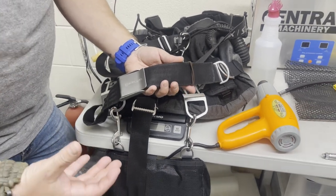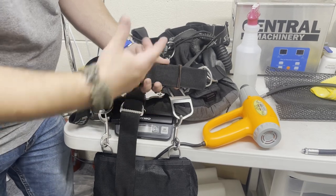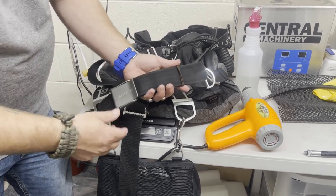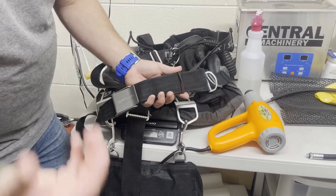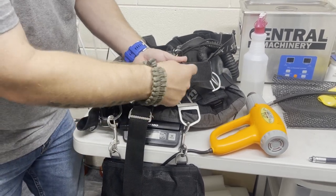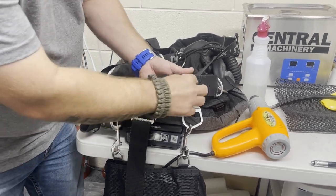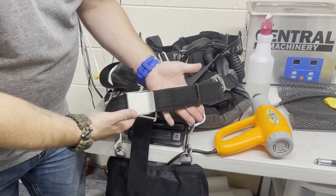These are great inexpensive options that you can go with, and you can throw these things in your save-a-dive kit and they will last a very long time. If you do happen to break a ranger band or break a piece of elastic that's already on there, you can simply use this as a spare to get you going again. In my case, I just left it on there all the time and it worked great.